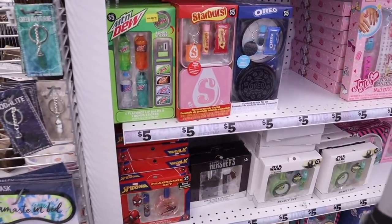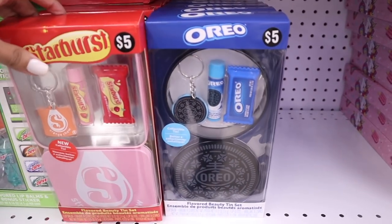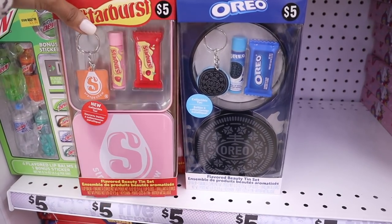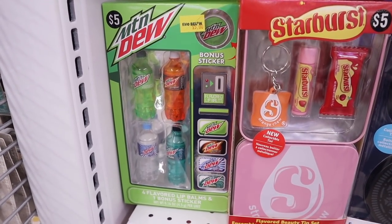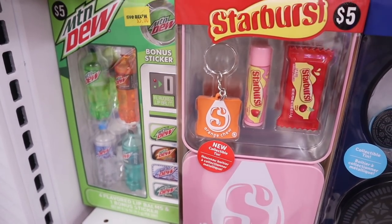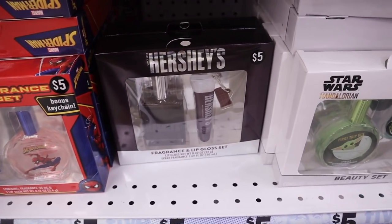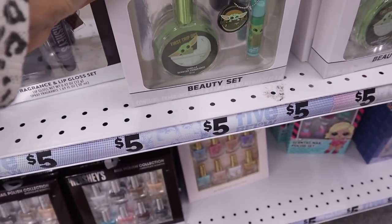Looking at the other side, they got in new sets again. Here is Starburst - I love the pink container. You get a strawberry chapstick with the Starburst lip gloss and an orange keychain, all for only $5. Look at the Mountain Dew set - they have regular Mountain Dew and even Baja Blast! They also have Spider-Man down here with chapstick, spray, and a bonus keychain. And the Star Wars one is so cute with the chapstick too.